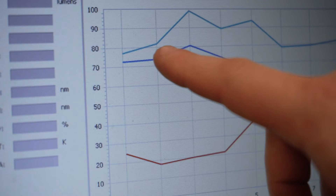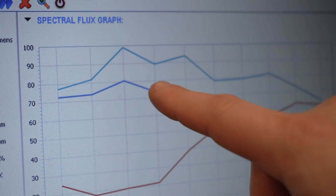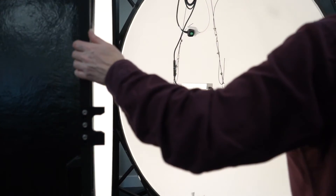The sensor then scales up the patch of light that it sees to a total measurement of the light output in lumens and the colour of the light source. So if you just want to know how bright something is and what colour it is, the integrating sphere is your best bet.